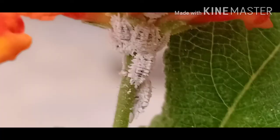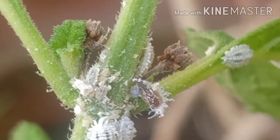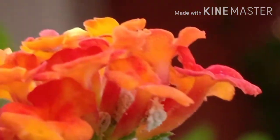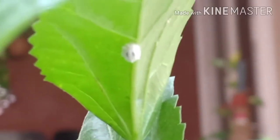Mealy Bug infestations appear on plants as tiny soft-bodied insects surrounded by a fuzzy white mess around the stems and leaf nodes. Mealy Bugs tend to hide in hard-to-reach places like at the base of flowers, among the petals and underneath the leaf.